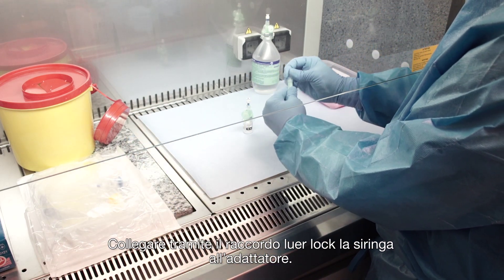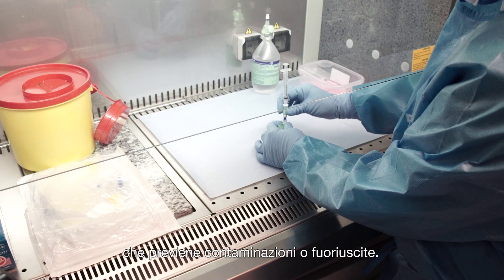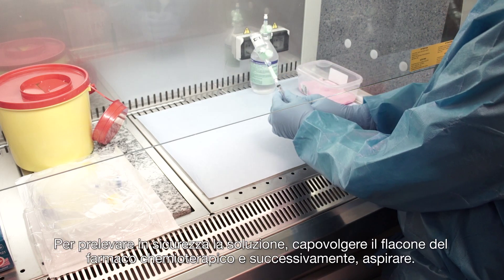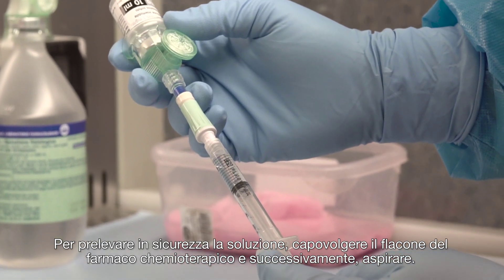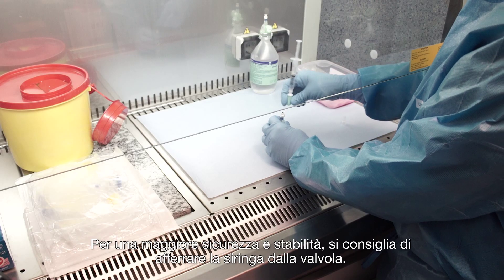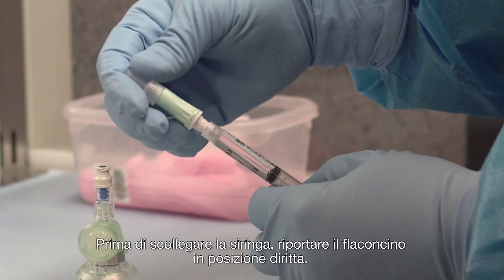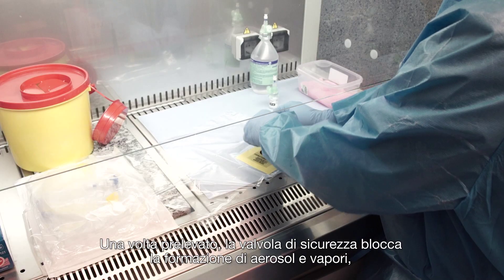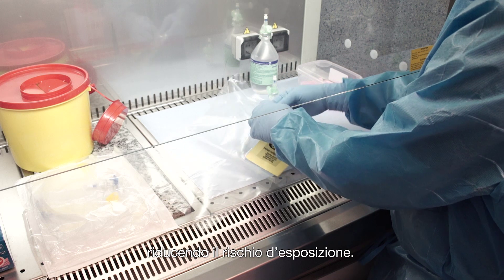Connect the syringe to the vial access device. Their combined use constitutes a closed system that prevents contamination and leakage of any solution being handled. Turn the vial upside down in order to withdraw safely the desired drug volume. It is advisable to hold the syringe from the lure for safety and stability reasons. Before disconnecting the syringe, bring the vial to the upright position. Once the drug is collected, the closed male lure stops any aerosol formation, thus reducing contamination risks.